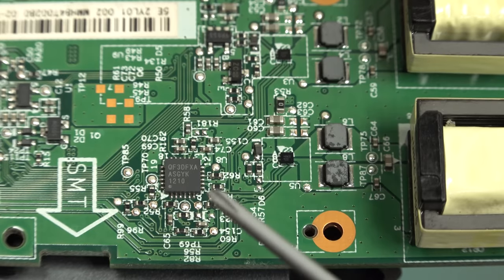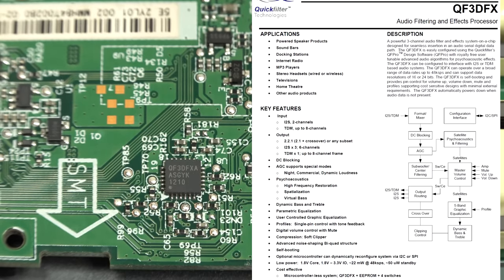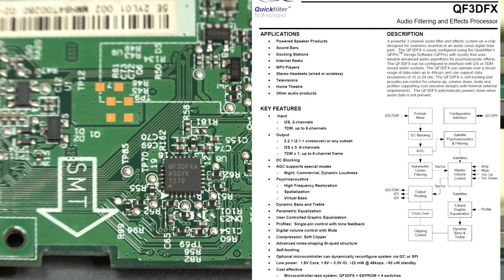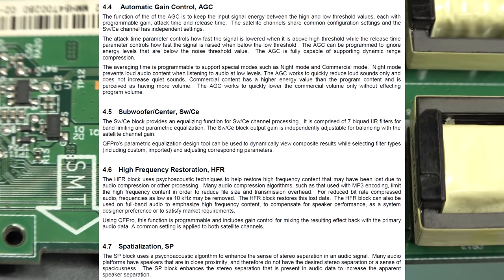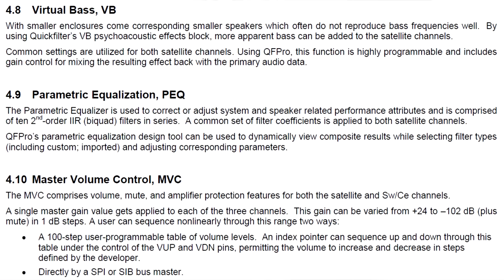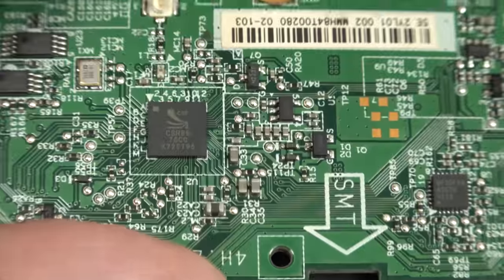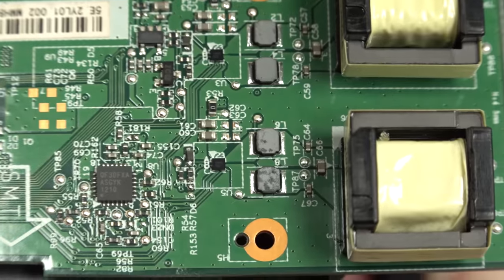If you thought that the Qualcomm DSP did everything - uh-uh. Look at this special-purpose chip from a company called Quick Filter: the QF3D FX psychoacoustic processor. You'd have a hard time finding a more specific chip than this one. As its name suggests, it does all sorts of acoustic effects for passive radiators, quasi-surround sound, and all that sort of stuff for TV sound bars and things like that. Perfect for something like this. So not only do we have the Qualcomm DSP doing its business, but we've also got this special-purpose DSP. So this has lots of digital processing magic in it.